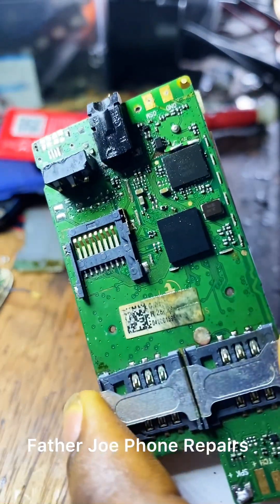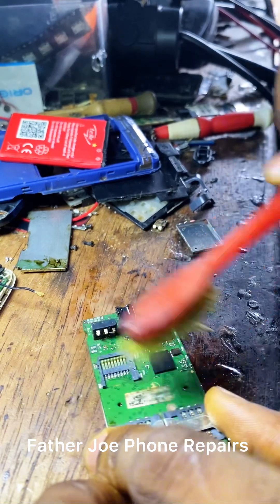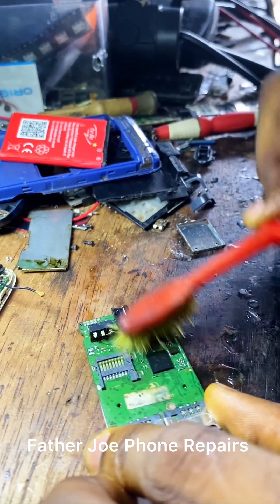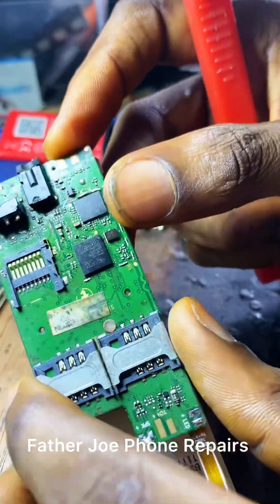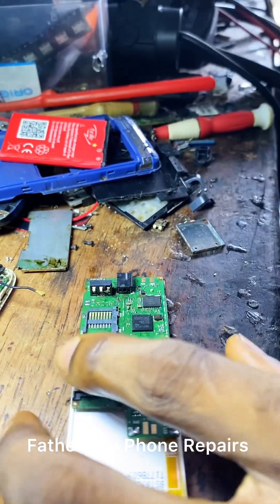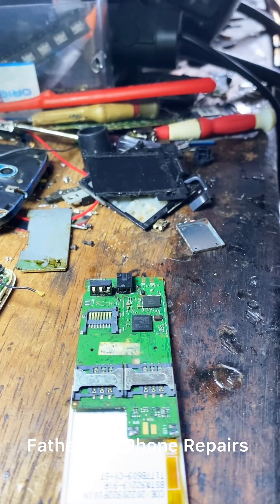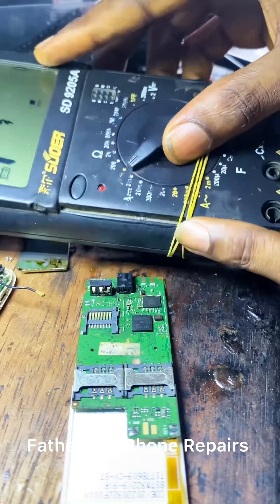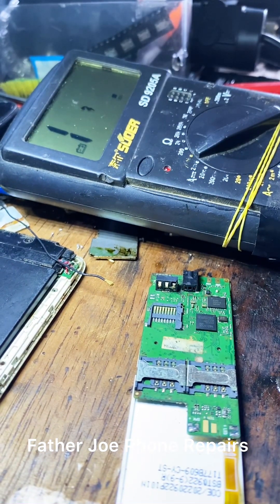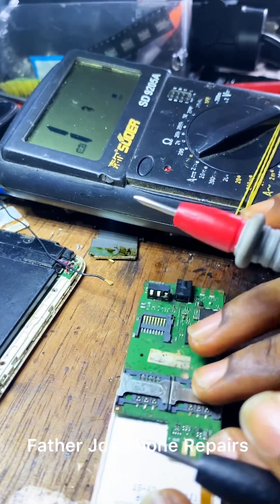If you want to do a permanent fix for the seven, eight, nine, zero buttons on this phone, you need to do IC re-balling. That means you need a rework station, a stainless steel stencil, a re-balling paste which is the liquid paste, and a soldering paste. You need proper working tools. Today I'll be showing you the universal method that works temporarily. The video for the permanent fix is coming very soon.